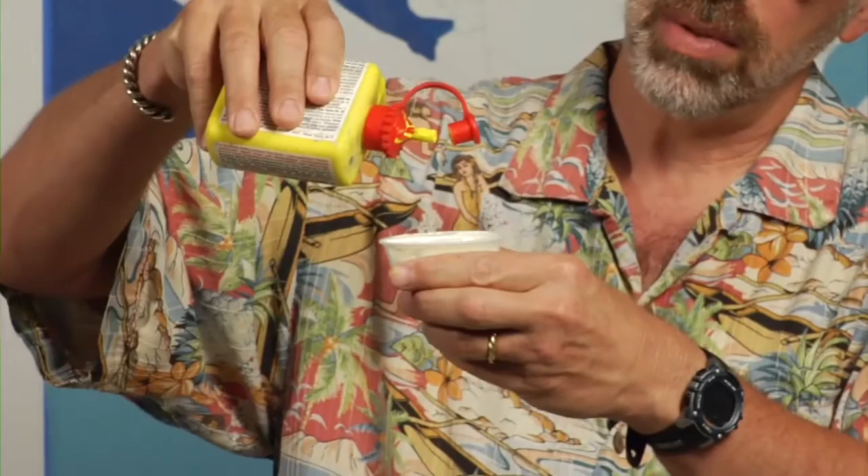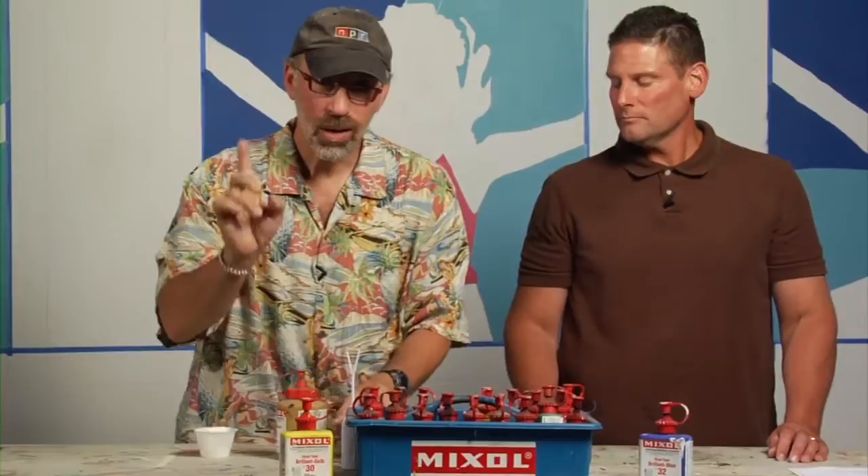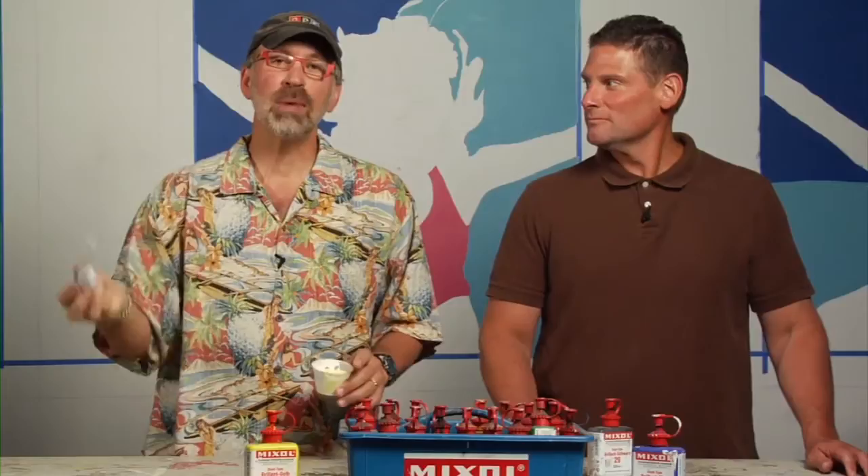I'm going to just take a little bit here. I've got some white paint — a couple of drops, that's all I'm going to do. That's all you need. Now, how am I going to mix this? Perfect way — look at this — a mini mixer. This is what you need to mix small amounts of paint. I've got the mix-all in here, a little white paint.